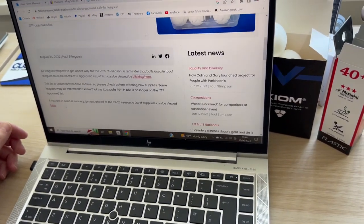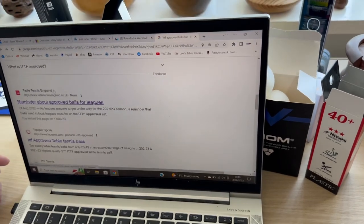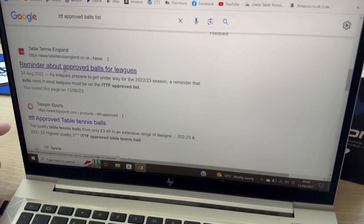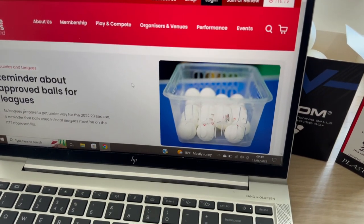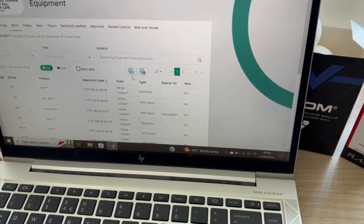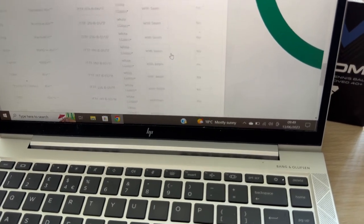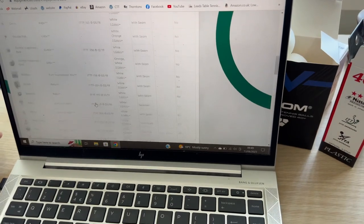It's a simple process. Go into Google and search 'ITTF approved ball list.' Scroll past the results and you'll find it — if you're in England there's even a reminder about checking ITTF approved balls. Click through, open 100 items per page, and you can see every single approved ball. If it's not on that list, it's not ITTF approved. As you can see, Yu Shipo went off the list in 2022.